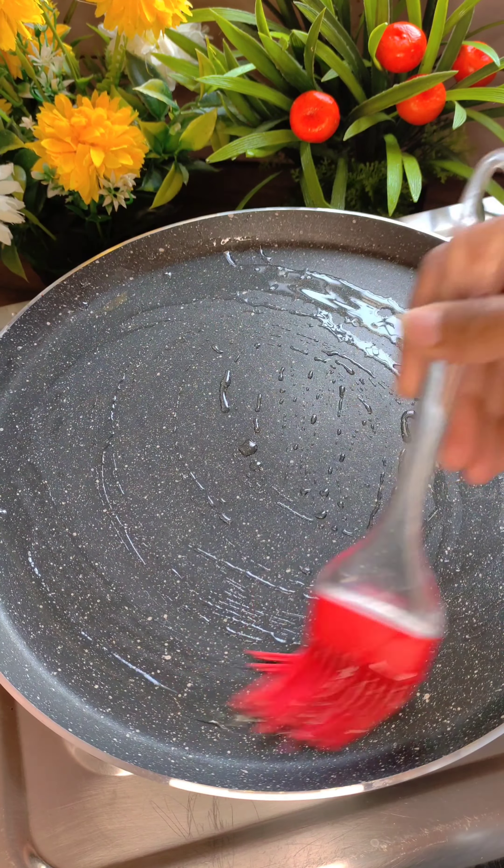In the pressure cooker, I have added oil. I have also used ghee. I have added jeera and whole spices — small cardamom, cloves, big cardamom, and a cinnamon stick. We will let them crackle. Then I will add one onion — I have chopped the onion into thin slices. We will cook it on low flame until it is smooth and soft.